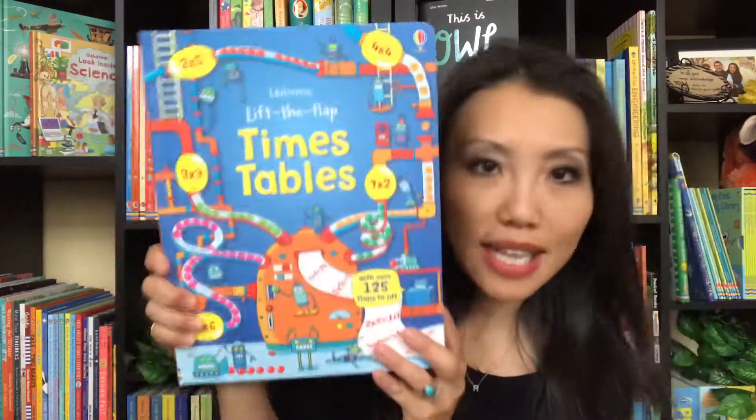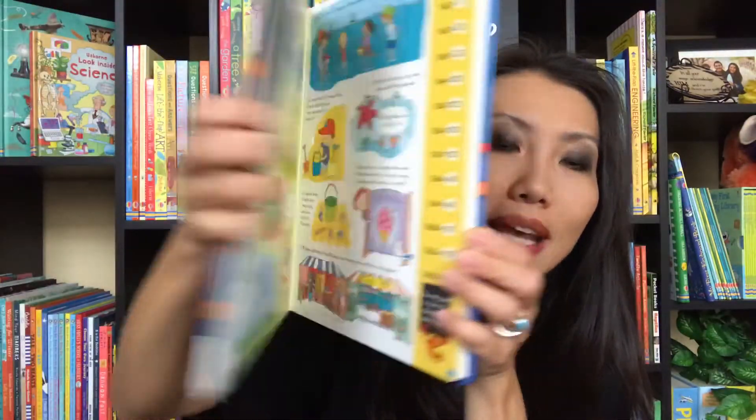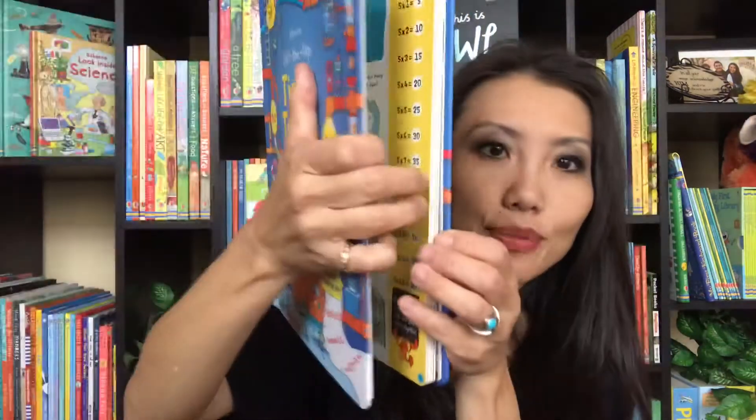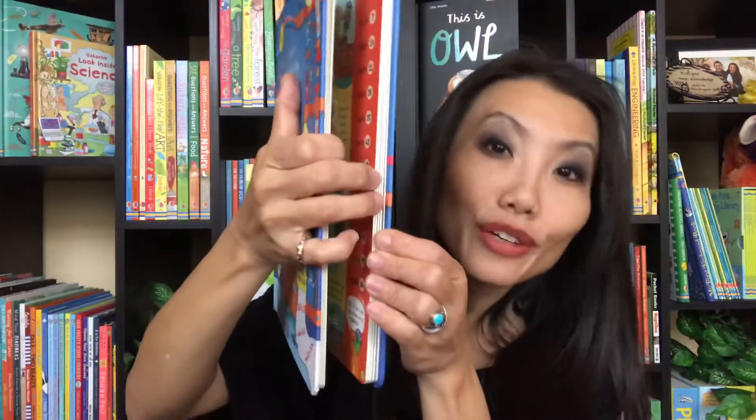This is our Lift the Flap Times Tables. It's part of our Lift the Flap math books here at Usborne Books and More. These pages are thick and durable. They have a lot of flaps to go through, but very colorful with different themes, and it makes learning fun.